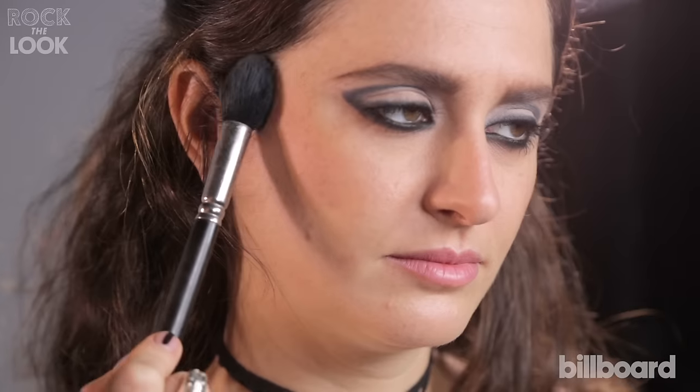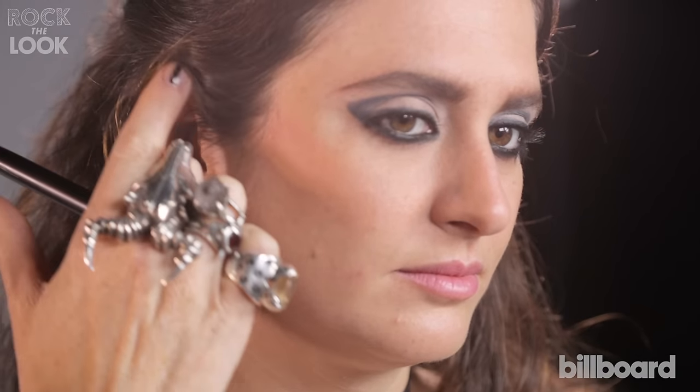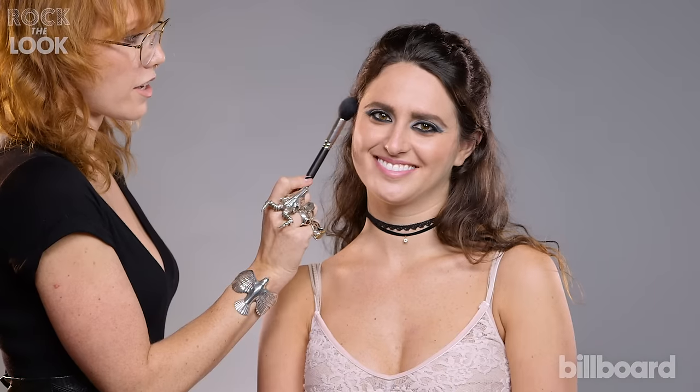The placement is very specific. It starts back by the hairline above the ear, so if you use the top of your ear as a guide, it's back here and forward.